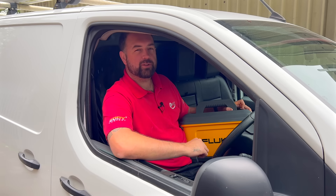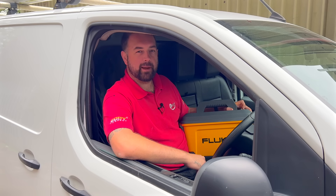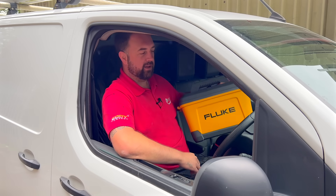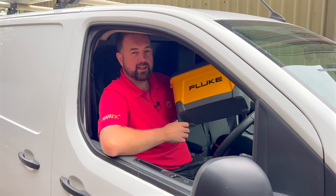When visiting a trade show, most folk are after free tote bags and pencils — but not me. I made my way straight to the Fluke stand because I'm more interested in this.